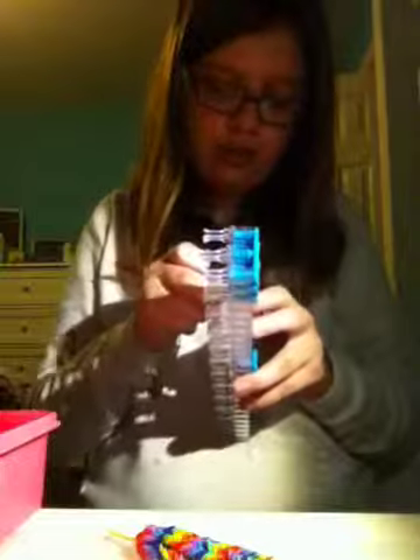Now I'm actually going to get a clip because it's easier for me to put the clip on. If you want to do it, you can — if you don't, that's up to you. It's my thing I like to do when I make a bracelet because it goes a lot easier.